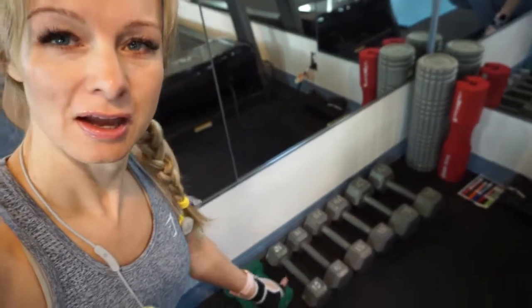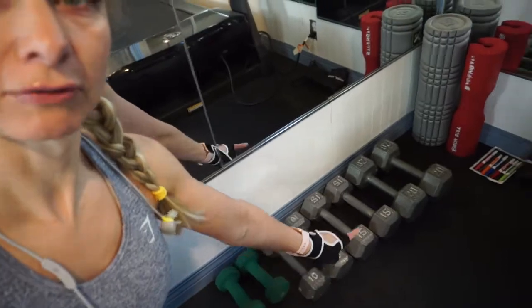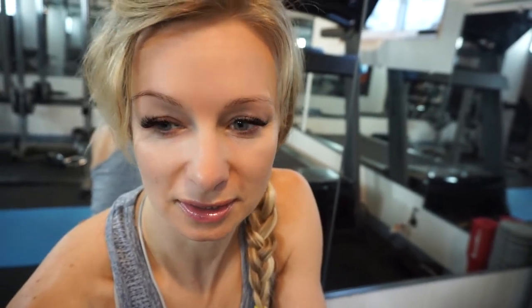I do need heavier dumbbells already because if you want to keep getting stronger, you need bigger dumbbells. These are my dumbbells — I've got the fives and the tens, the fifteens, the twenties. I do have a bar dumbbell where I can add weights to it, which is nice, but I only have one of those.